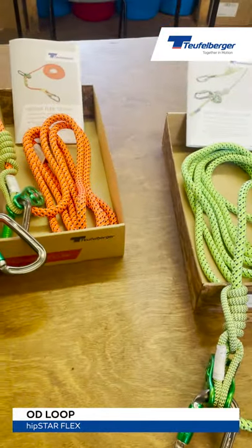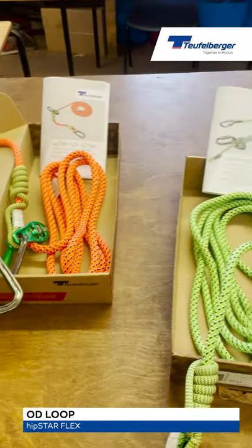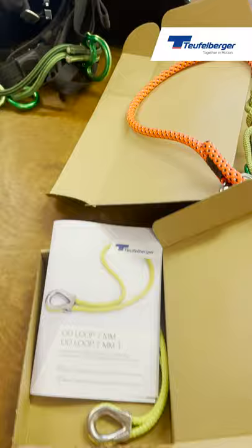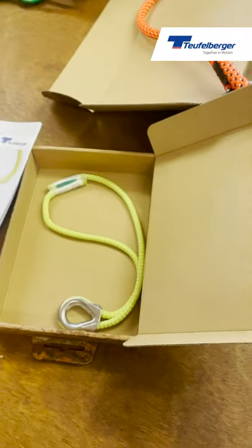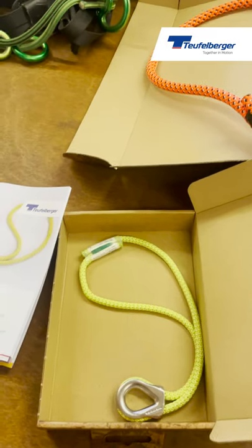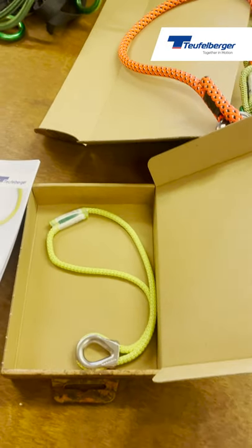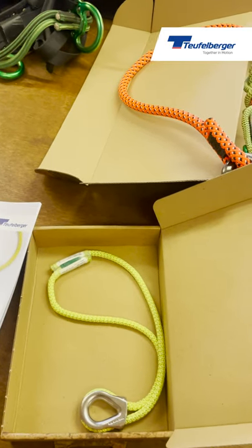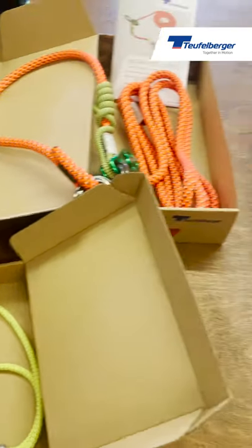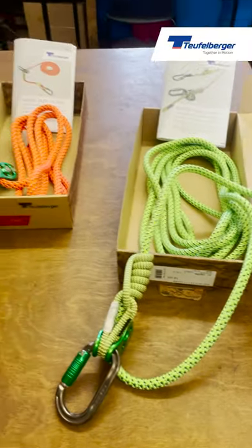Neither Hipstar Flex is delivered with the OD loop, so if you decide you're going to use it single line, you need to purchase one of these as an optional extra. Some people like to use them, some people don't, so it's now up to you if you want one in the future — it comes as an optional, so you need to order that separately if you want it to go alongside your Hipstar Flex lanyards.